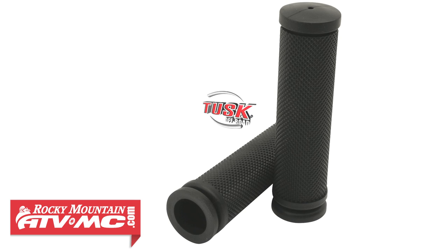It's recommended to install a new set of grips when installing these grip heaters, because a lot of times the grips cannot be reused after being removed from the handlebar. We chose to grab a set of Tusk ATV grips.